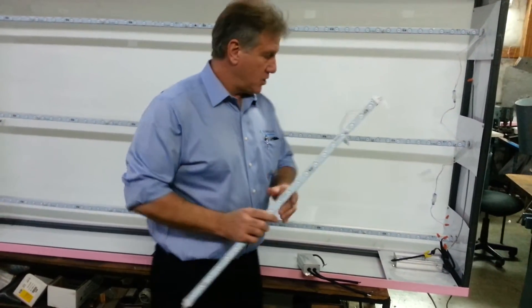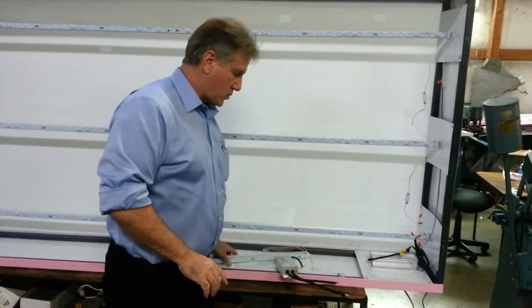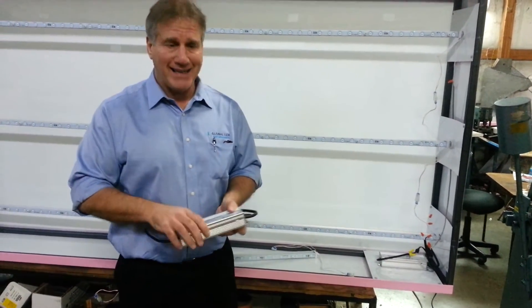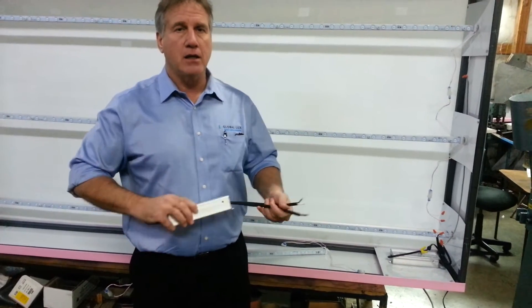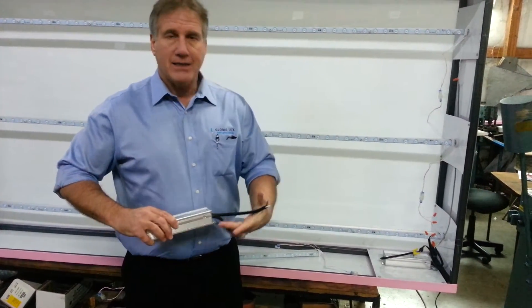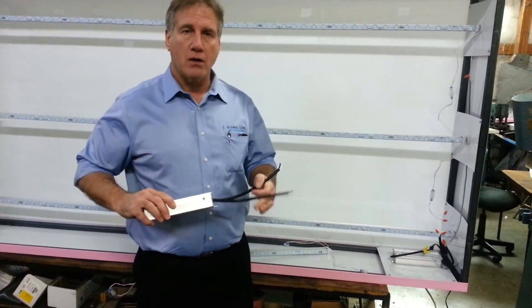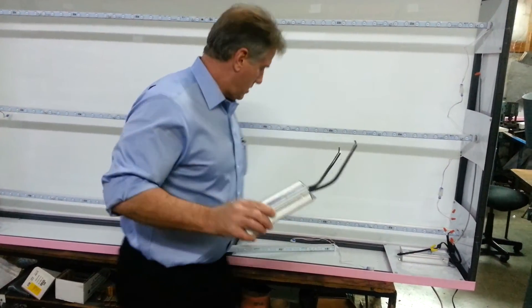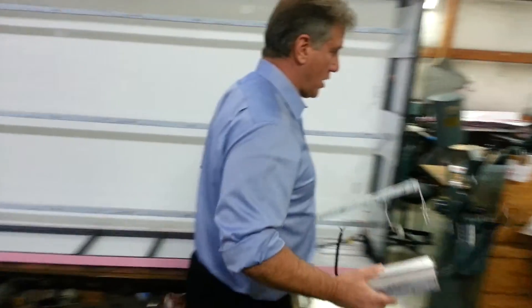What we're going to be mating this to in this particular situation is the LS 200-watt LED driver. This particular driver is a dual channel product with 100 watts on each channel. Let me put this over here and we'll get started.